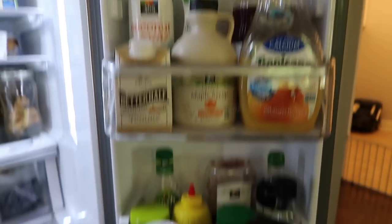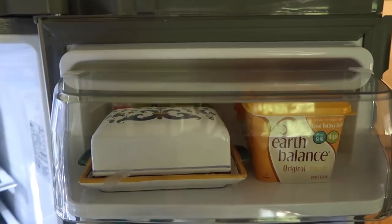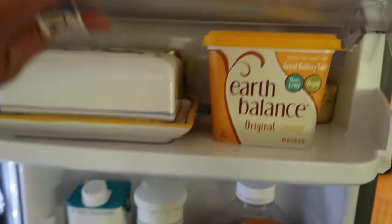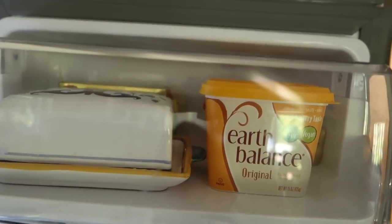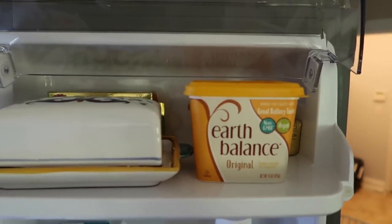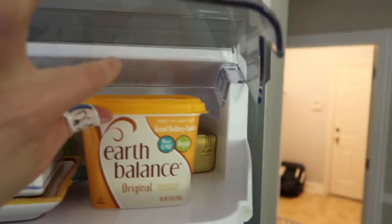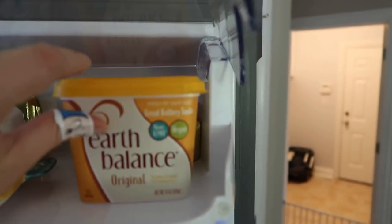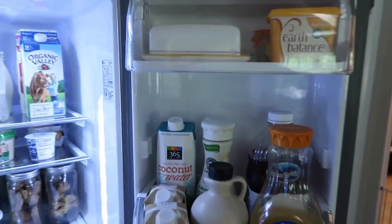These two door shelves stayed the same — I just cleaned them up. I did put our butters, both non-dairy and dairy, side by side up in the butter compartment, which is probably what it's designed for. We used to keep butter out all the time, but it's not being used as frequently and I don't want it to go bad. I have Earth Balance sticks for cooking or baking and a tub I use mostly for my daughter's grilled cheese sandwiches.